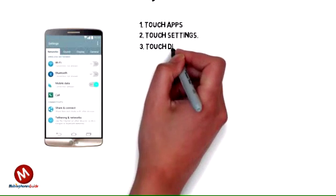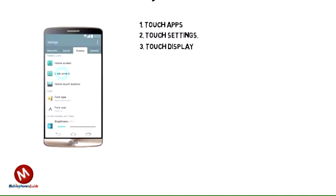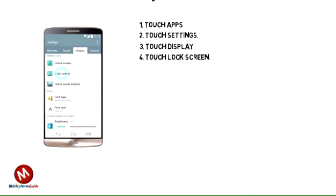Step 3: Touch Display. Step 4: Touch Lock Screen.